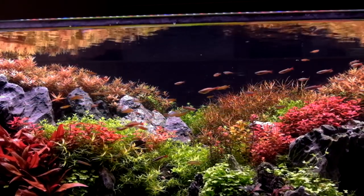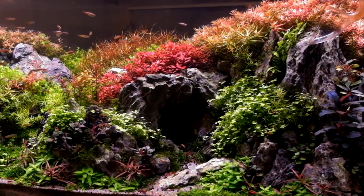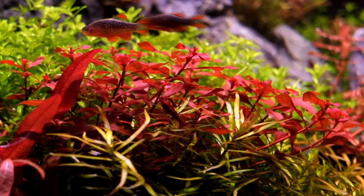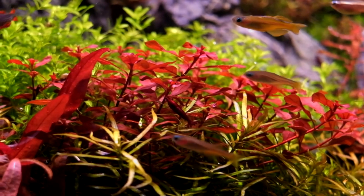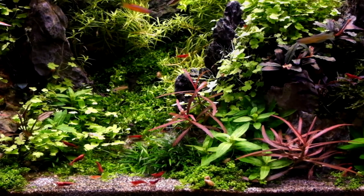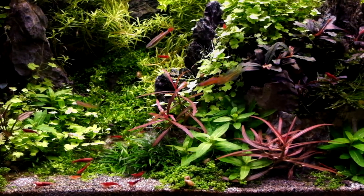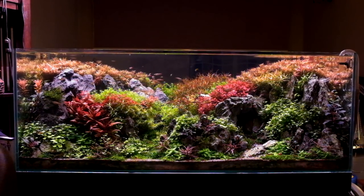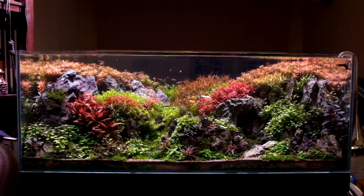Hi, I'm Alex, this is Tank Tested, and you're looking at the work of Dennis Wong, one of the most knowledgeable aquascapers in the world. Next up is an interview with Dennis where I tried to focus on some of the questions I'm often asked by scapers just starting out in the hobby. If you have more questions you'd like me to ask experts in the future, please leave them in the comments. Let's get started.